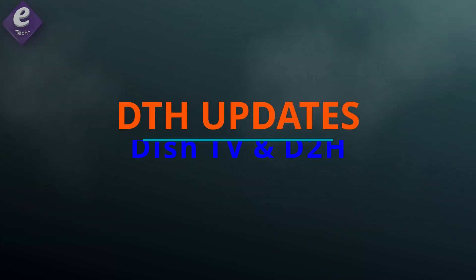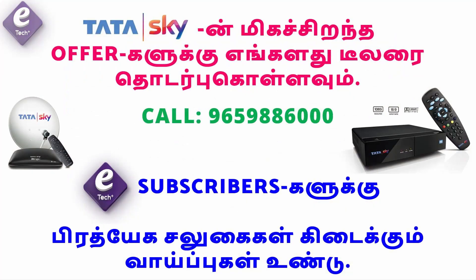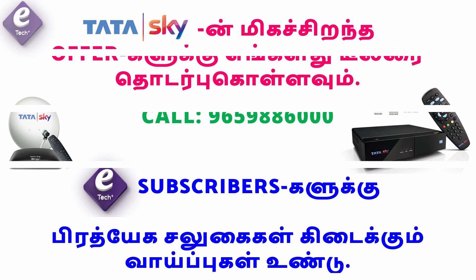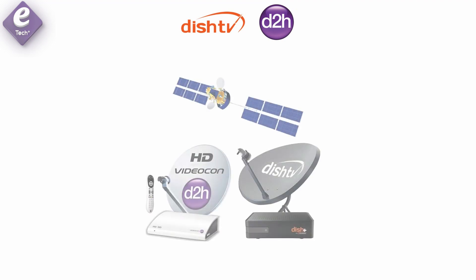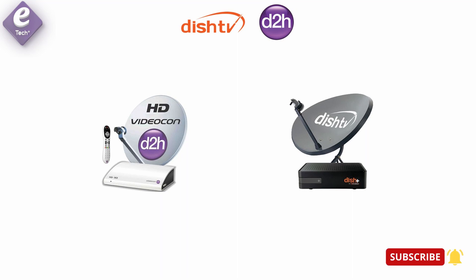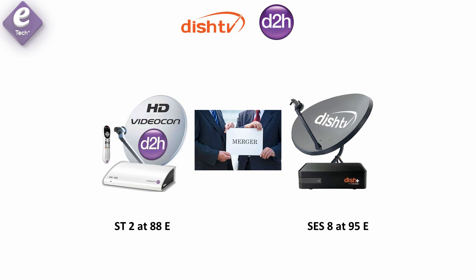Let's talk about DTS related topics. If you want to subscribe to our channel, please press the bell icon so you don't miss any updates from our channel.